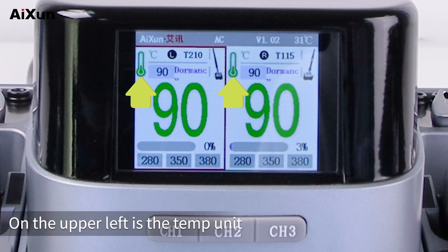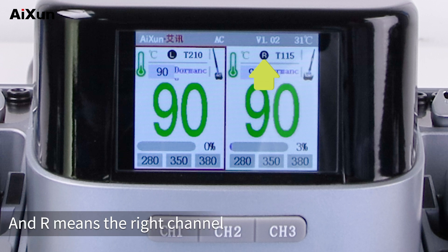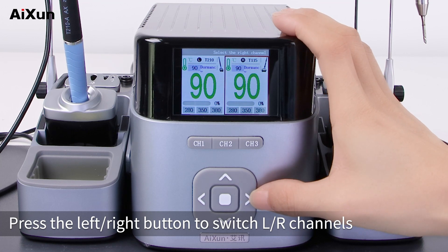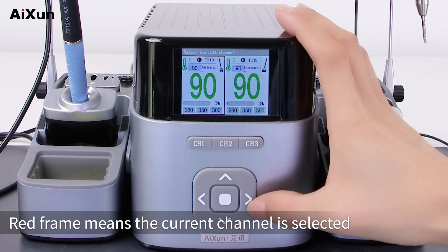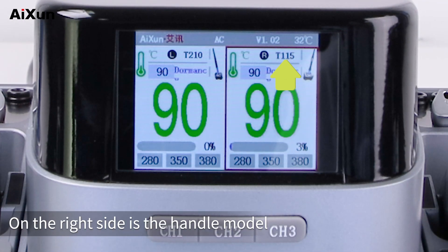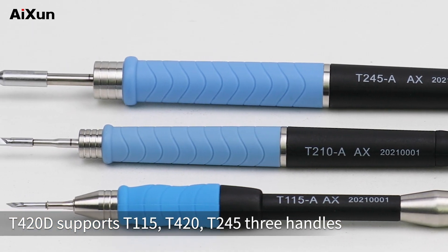On the upper left is the temperature unit. 'L' refers to the left channel and 'R' means the right channel. Press the left/right button to switch L/R channels — a red frame means the current channel is selected and you can adjust parameters there. On the right side is the handle model. The T420D supports T115 handles.